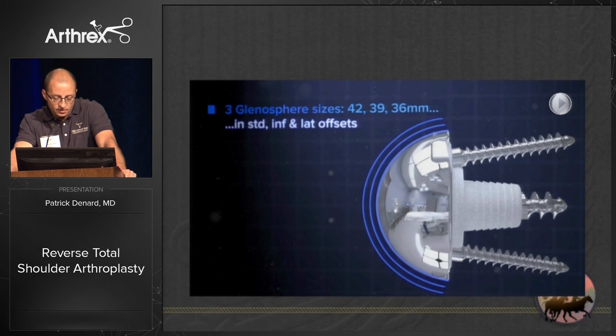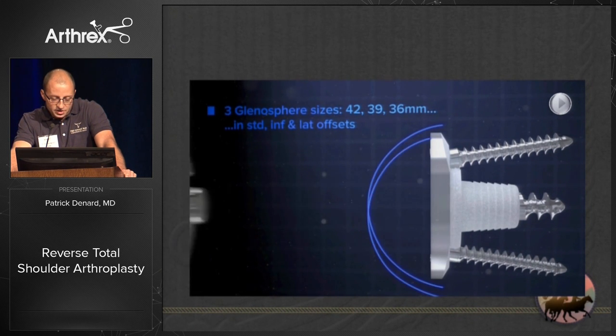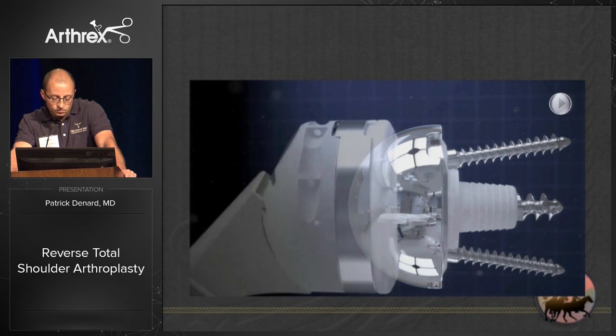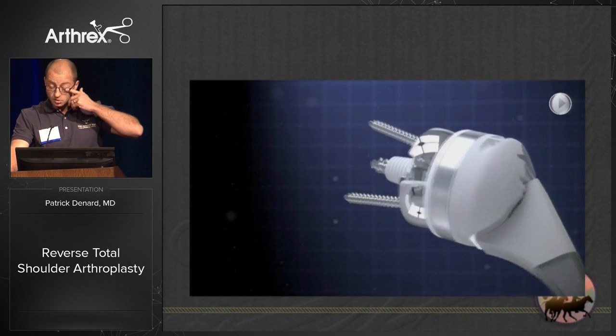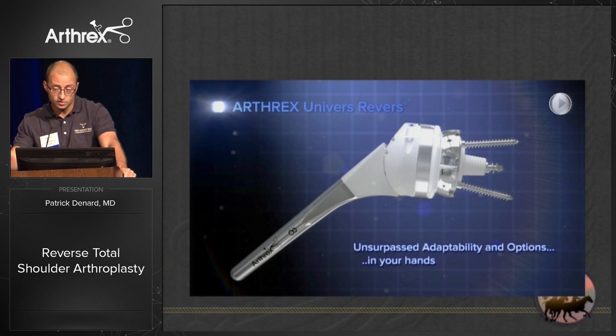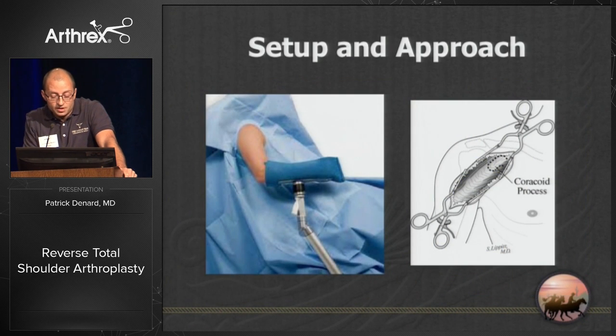You can see the different glenosphere size options. I typically place a 36 in a female and a 39 in a male. The 42 is nice but a little harder to place, particularly if you're using the lateral offset.